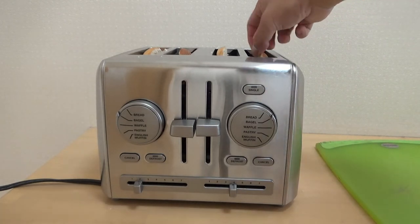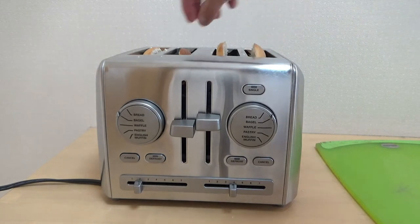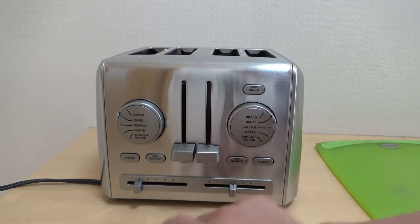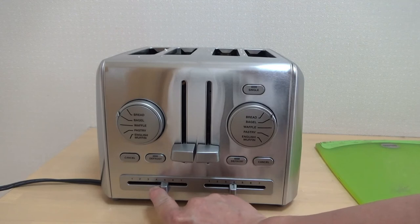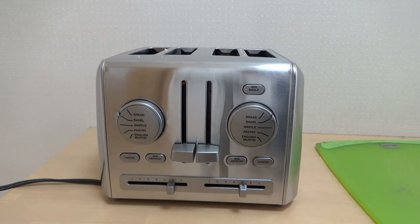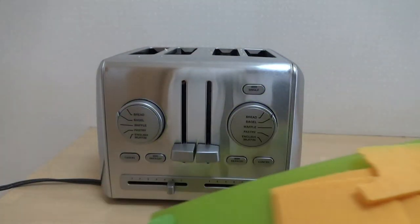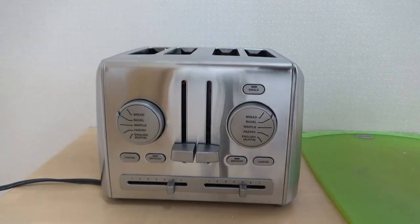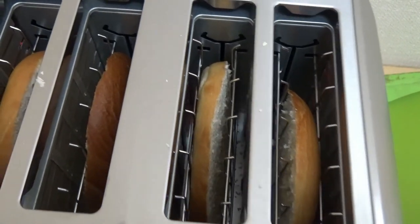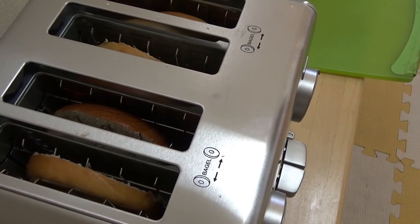Okay it's done. The right side — it's not really crunchy. The left side, not at all either. I need it stronger, so I'm going to re-toast. I'll set the left side to six and the right side to five. I've got some cheddar cheese ready. I wonder why this toaster is so inexpensive.